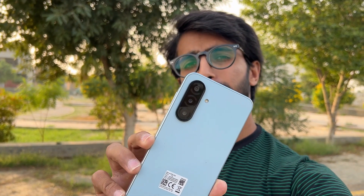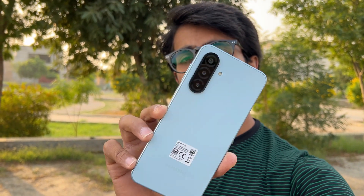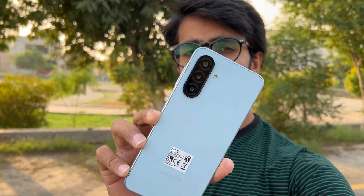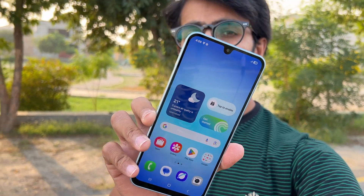Hey guys, I'm back with another video — it's time to do a camera test of the all-new Samsung Galaxy A17. This is a new modern phone from Samsung costing around 55,000 PKR in the Pakistan market. On the back we have a triple camera setup: a 50 megapixel optical image stabilization main camera, a 5 megapixel ultra wide, and a 2 megapixel macro. On the front we have a 13 megapixel selfie camera inside a U-shape notch.